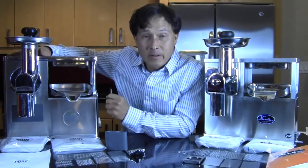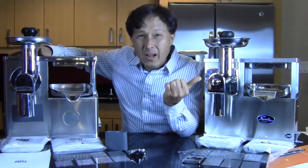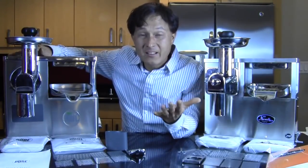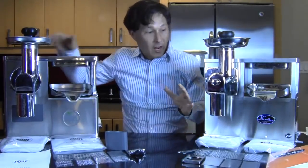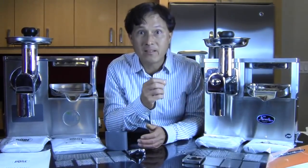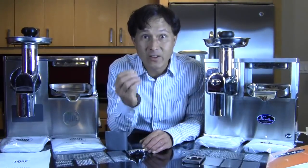The Pure Juicer is actually even less expensive — 15% less expensive than the Norwalk. So why would you want to buy the Norwalk when it's 15% more expensive and doesn't even work as well, as you'll see in this demo? Earlier today I was using both these machines and I saw the differences. When grinding, the Norwalk does not grind quite as effectively as the Pure. In addition, when pressing, you can't press as high a volume of juice and you won't get as much quantity.